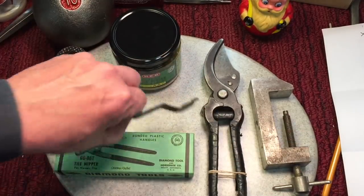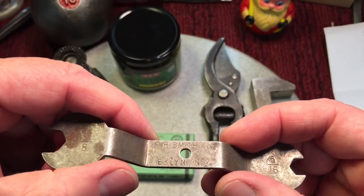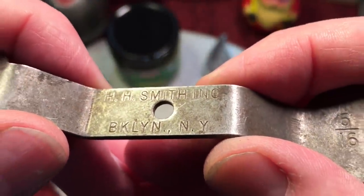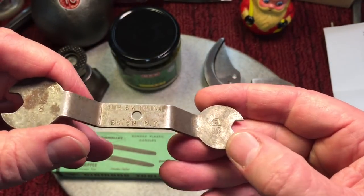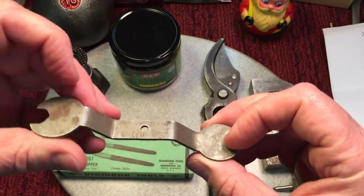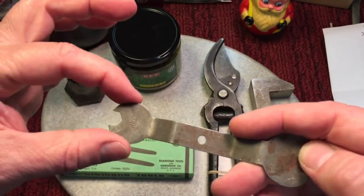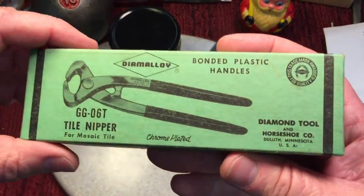Next up, a little offset wrench from H.H. Smith Incorporated, Brooklyn, New York. It's number 560. I wonder if it was a bicycle wrench or part of a kit - it's an offset wrench you don't see too often, and it comes with a small handle and a big head. Very interesting.